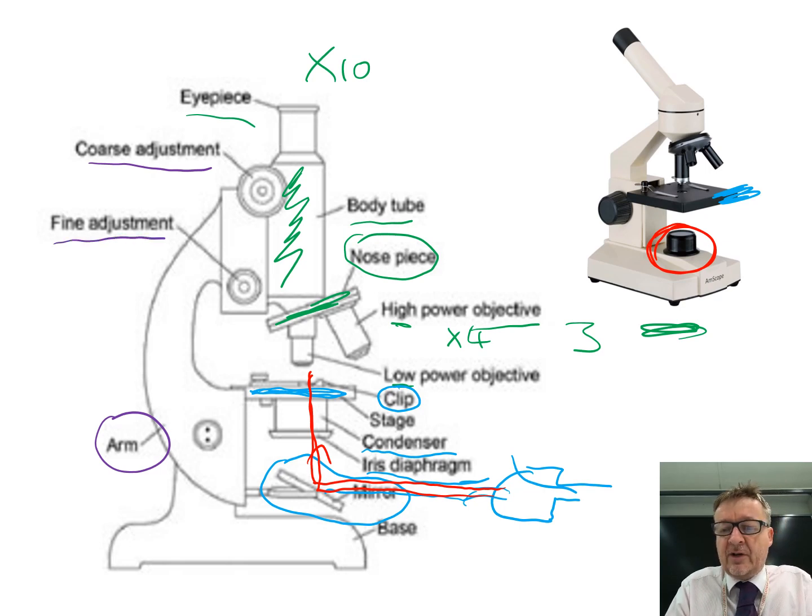Those two knobs are for focusing. You start with the coarse adjustment to get it approximately in focus, then go to the fine adjustment to get it absolutely focused to your own eyesight.